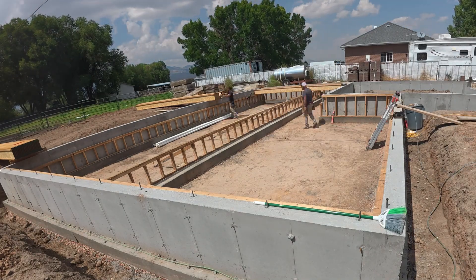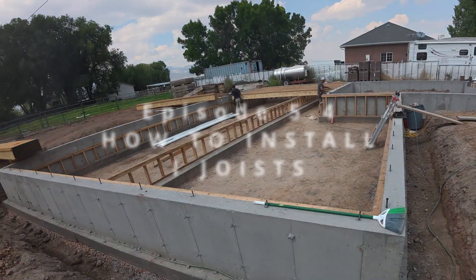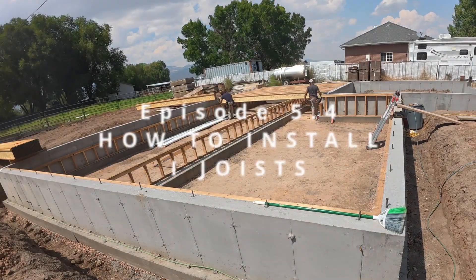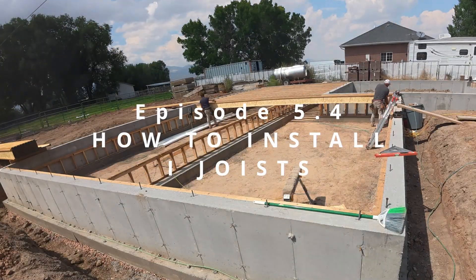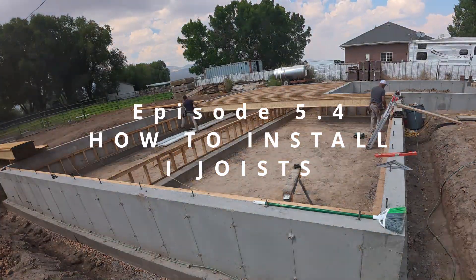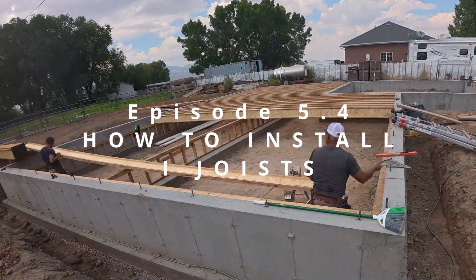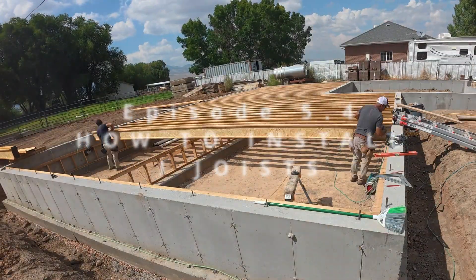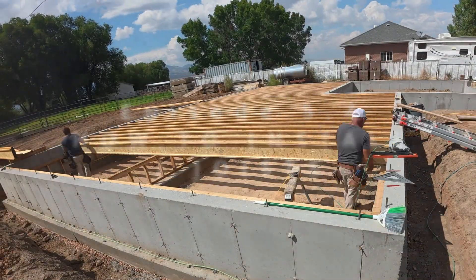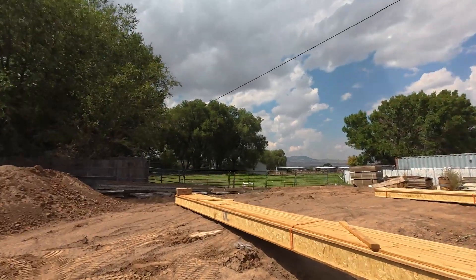Welcome to the series we've been doing. It's about how to build a house with no steps on your entry — any of your entries — zero steps. We're literally building these floor joists inside of the crawl space so that when you go from the outside of the house to the inside, you're going to have a threshold from your front door and that's it. Here in this episode, it's episode 5.4.